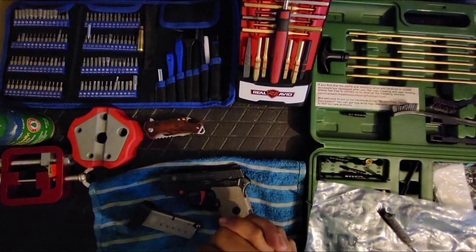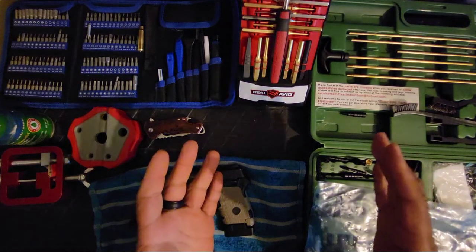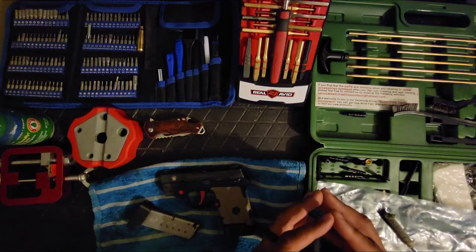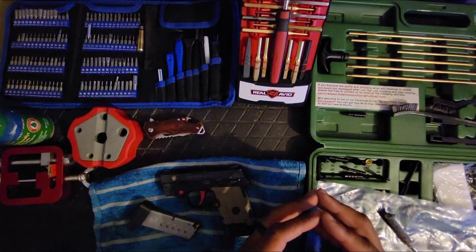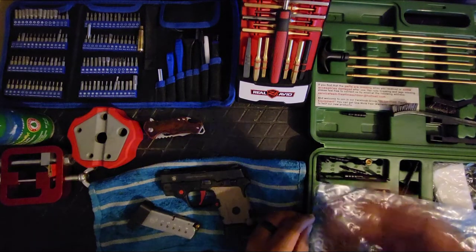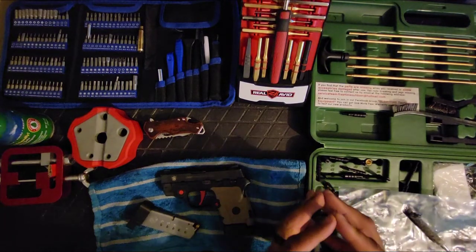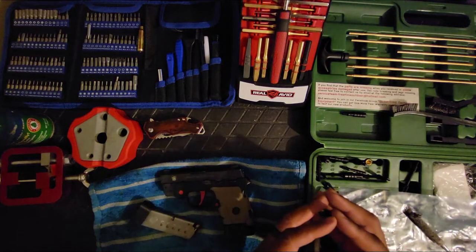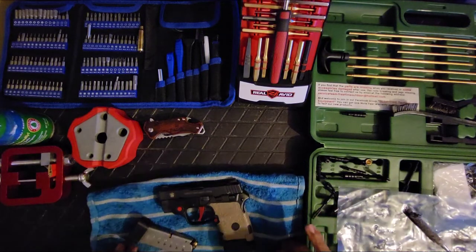All right, how y'all doing? It's gonna be another cleaning video. Last video I took like five guns to the range and cleaned the first one, the Glock 43 nine millimeter. It was a good video. I'm just starting this channel back up — new name, new concept: GVG, Guns Vaping Gaming, however you want to put it.